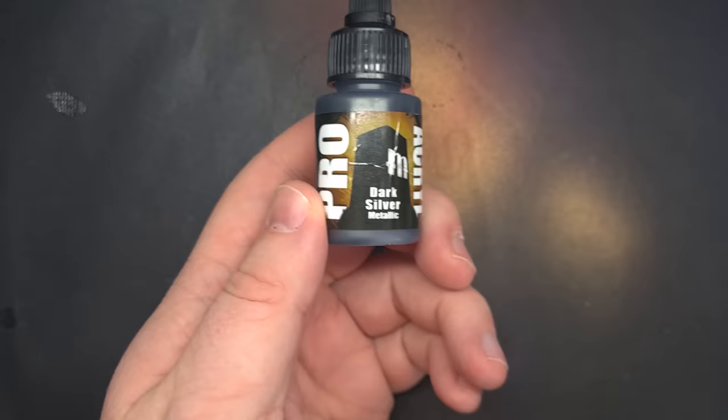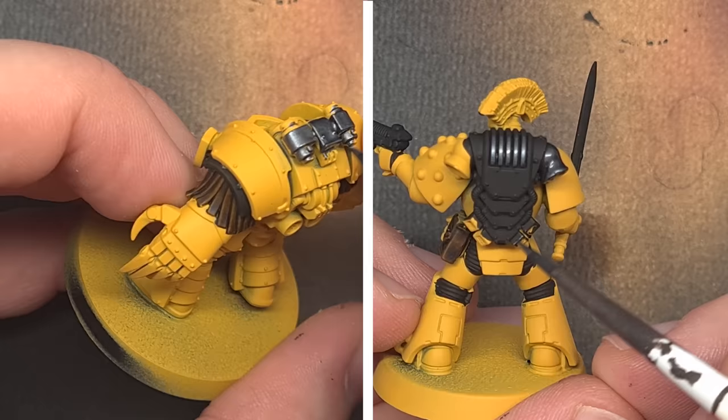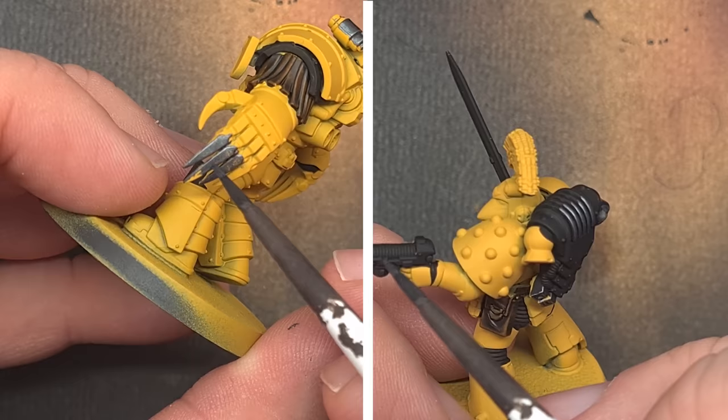Moving on to the metallics next, the silver ones in particular. I want something that covers really well so I'm going for Dark Silver from Pro Acryl. Take your time with this, try not to get it on those yellow, black, or leather parts, but this will cover really well in just one coat. There are lots of other paints you can use such as the Metal Colour range, but this just covers a little bit better so it gives you that extra speed.